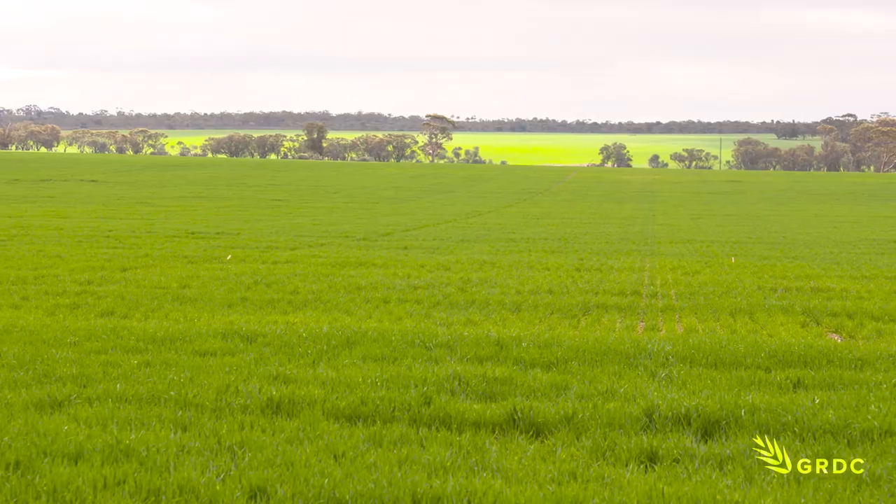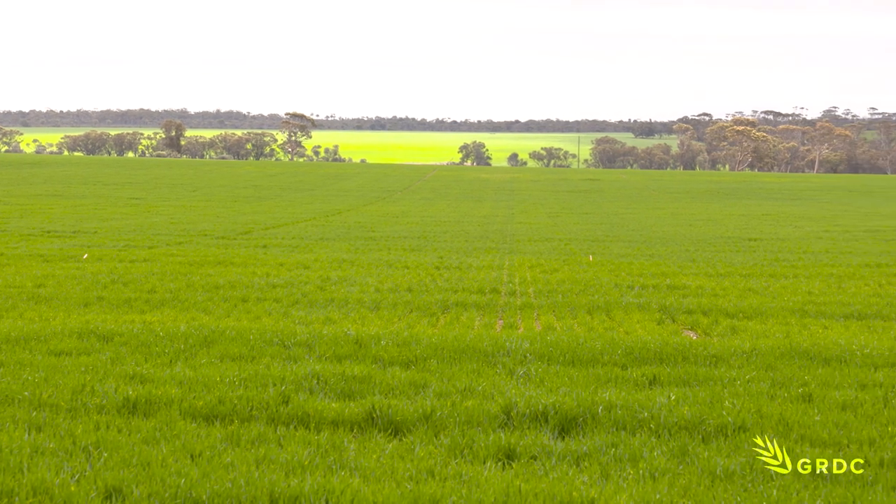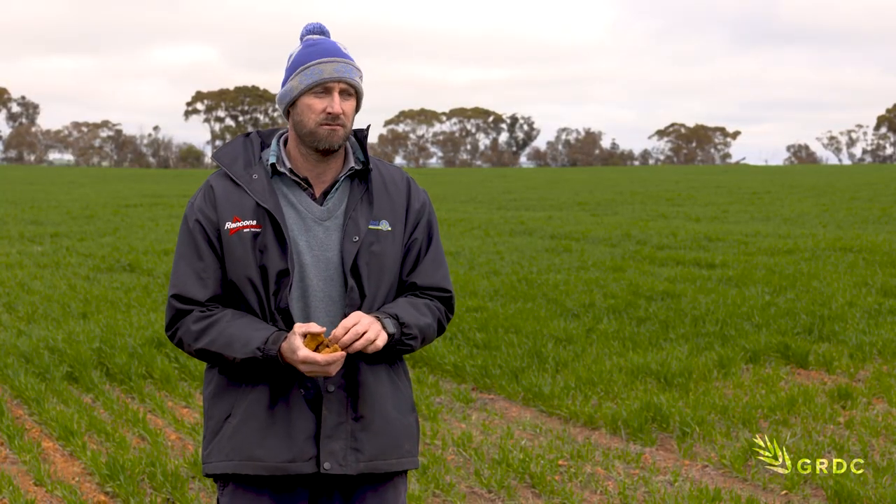We just want to know that we can get a benefit out of all the work that goes into renovating soil types like this. It's been a pleasure to see the trial on our farm from last year and this year, and we'd be very interested to see the trial results this year.